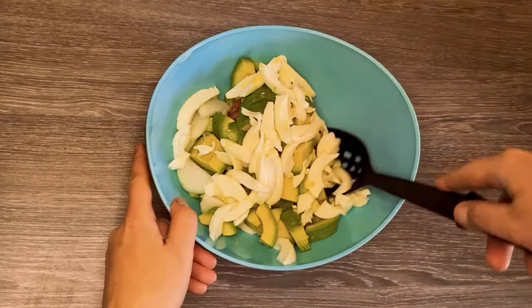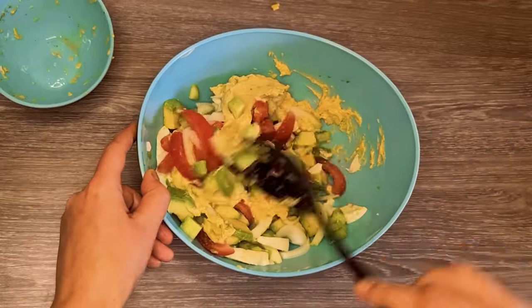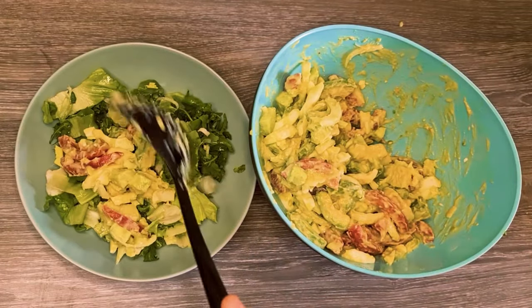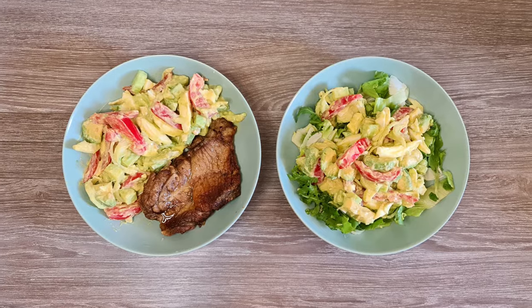To serve the salad, mix the ingredients together and add the dressing. If you also want to add salad leaves, place the salad leaves on a plate and add the salad mix on top. That's it! Your salad is done!